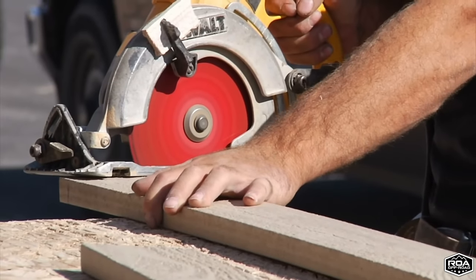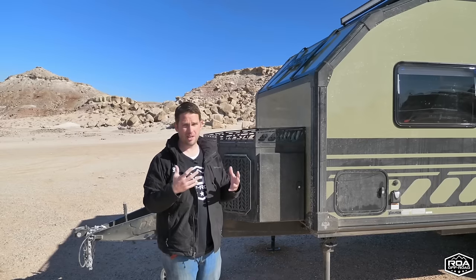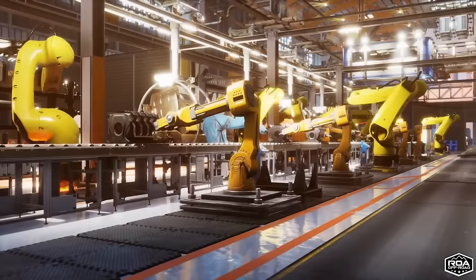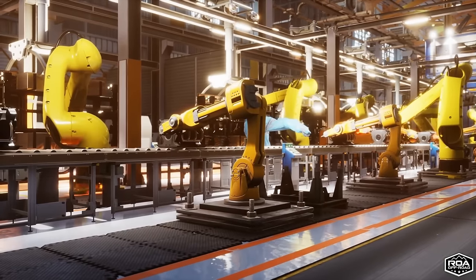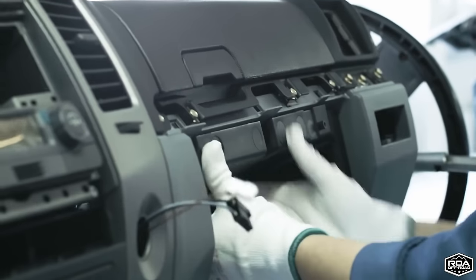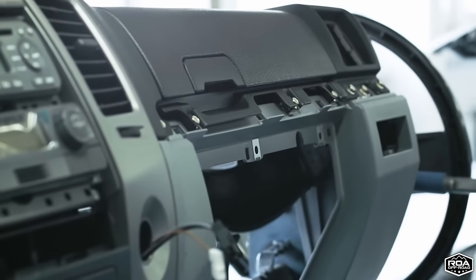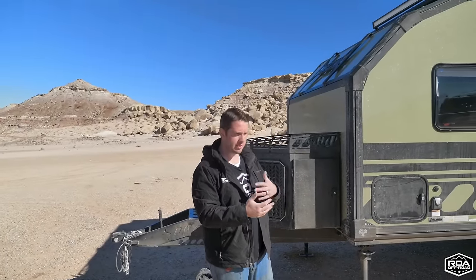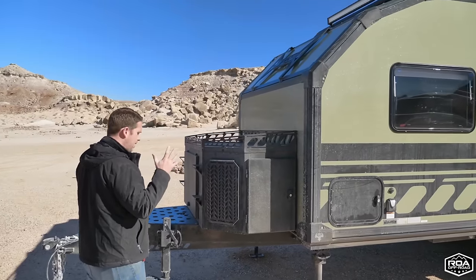People always ask why trailers aren't as perfect as cars. Cars are highly automated — there's enormous robotics involved because it's a trillion-dollar industry producing millions of units. Trailers have a lot more human involvement. Imperial is trying to use CNC and laser-cutting to create a consistent process and eliminate as much human error as possible, which makes a real difference in build quality.